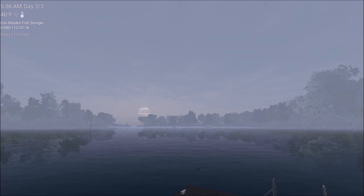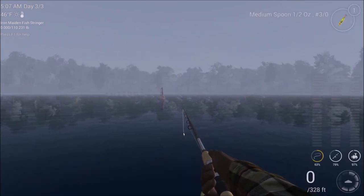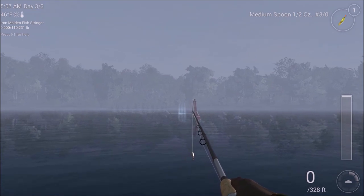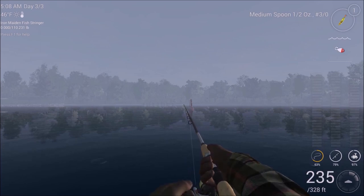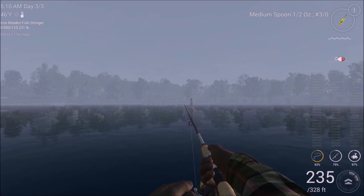I decided to go ahead and switch over to early morning so that you can see the window of opportunity. It's just after 5 a.m. You can pretty much catch them anywhere out past 200 feet here as well, but I'm going to go to the same spot — to the left of the buoy, as far out as I can get. Sometimes I can get as far as 240 feet; 235 is good. There it goes — it's at the bottom. We'll get the stop-and-go motion going.